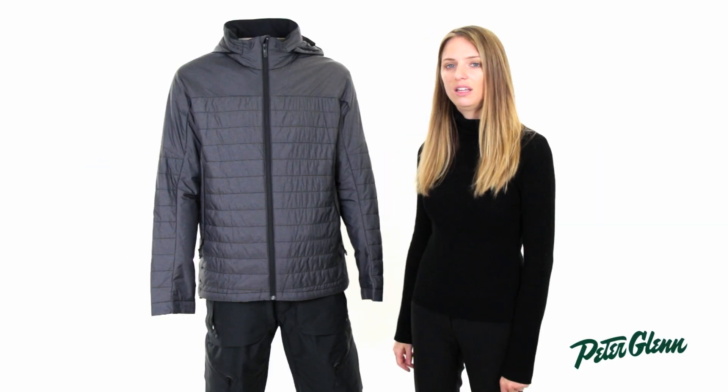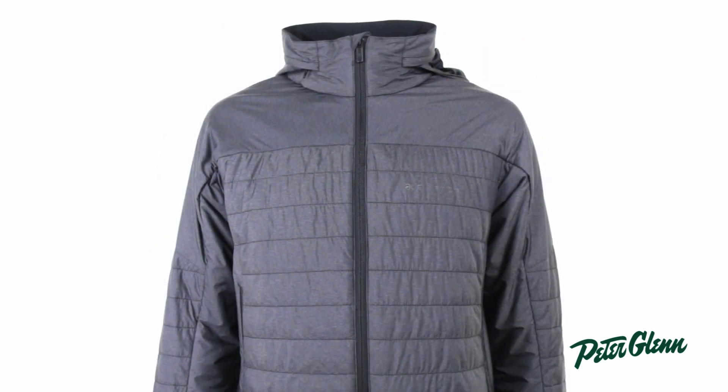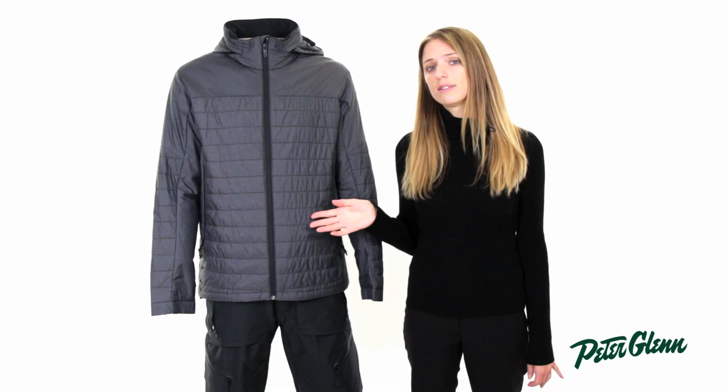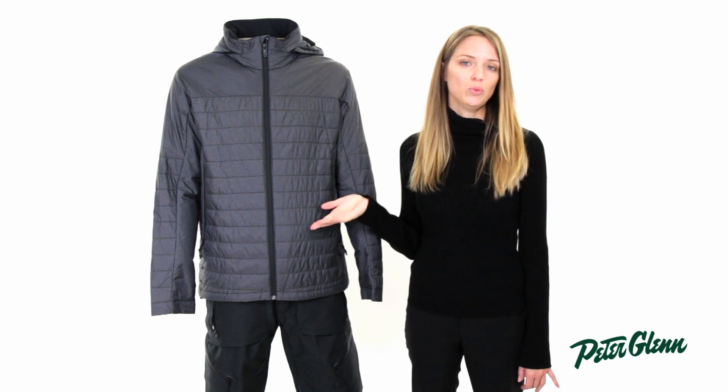Hey, I'm Laura from PeterGlenn.com, and this is the Burton AK Helium Insulator Jacket. This jacket does two things. First of all, it is an insulator, so you can wear it underneath your snowboard jacket, whether it's a shell or even if it's an insulated jacket, and this is going to provide lots of extra insulation, so it's going to keep you warm.